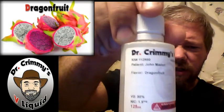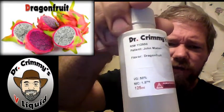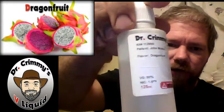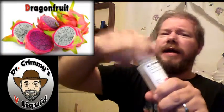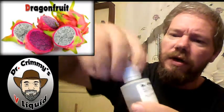It has the patient name — yeah, that is my name. Flavor: Dragonfruit. 50 VG — and they run their VG first on the list and not second. Nic level is 1.5. It does have the handy dandy childproof cap, and filling up the Atlantis with that is easy peasy. It does come with that breakaway seal when you first undo it.